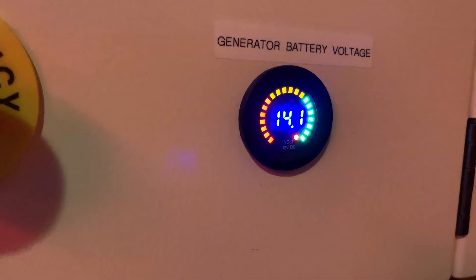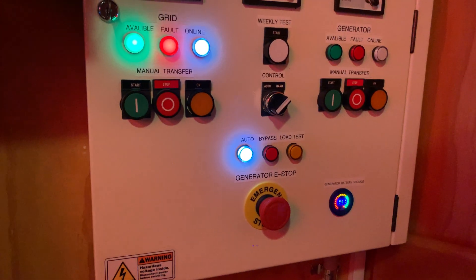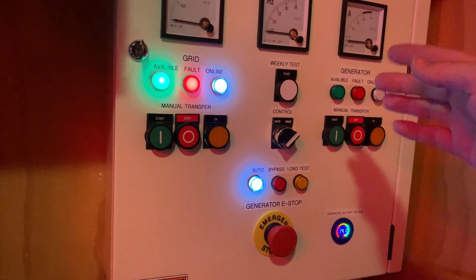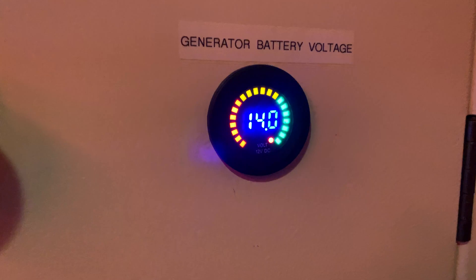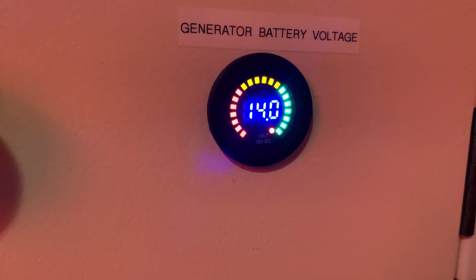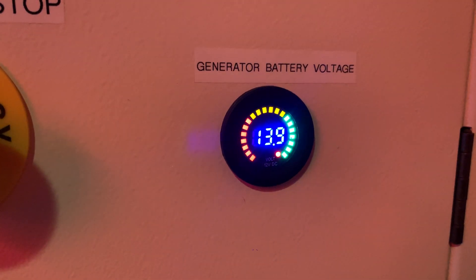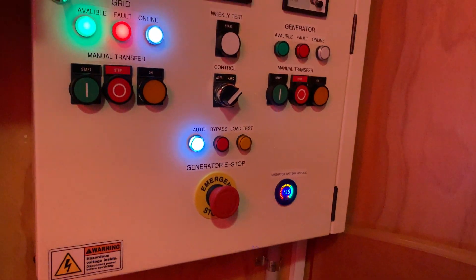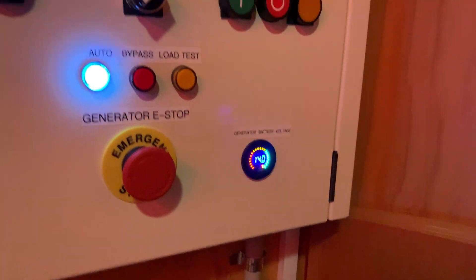I've added a battery charge indicator so you can see how charged the generator battery is. Now, it has a battery charger built in, so in order to test the battery volts you need to turn the charger off. You just push that and it disconnects the charger — you should see it drop down to like 13.9. There we go. That will slowly trickle down to about 13.6 and hold stable. Then if I turn that back on, it's back up to 14 volts.